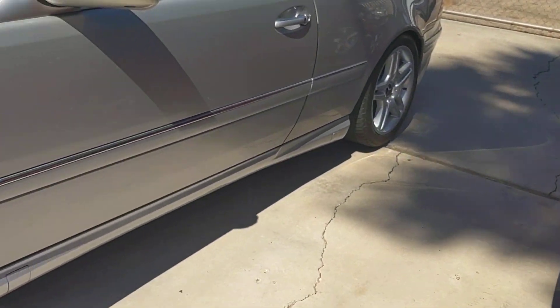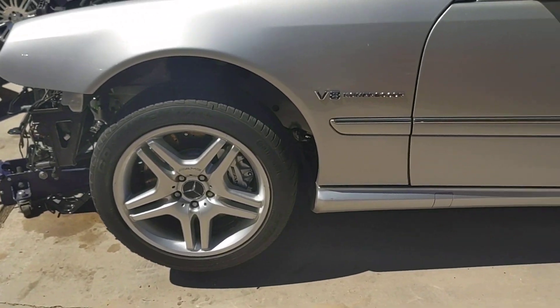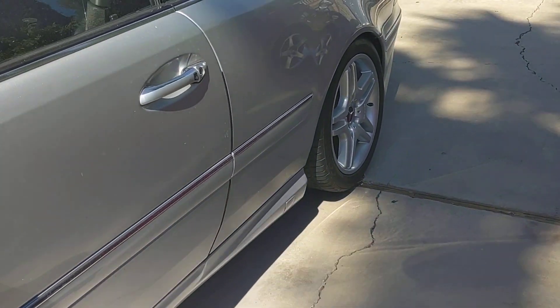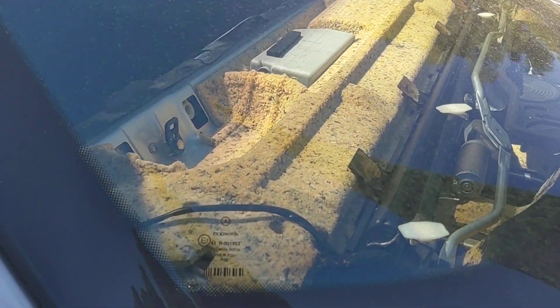We've already put the wheels on — these are the correct wheels for the car, AMG stock five-spoke split-spoke wheels. We had to go in here and install the hydraulic struts that were in the rear.